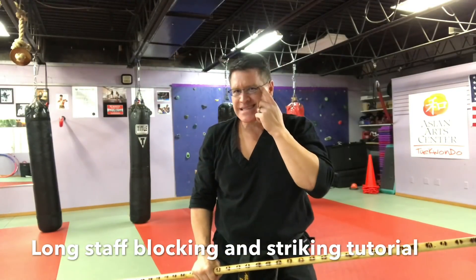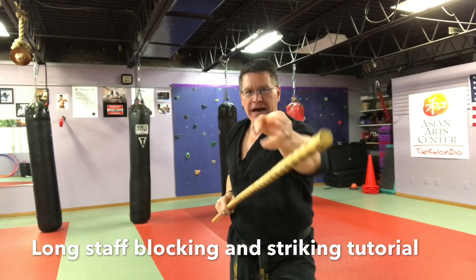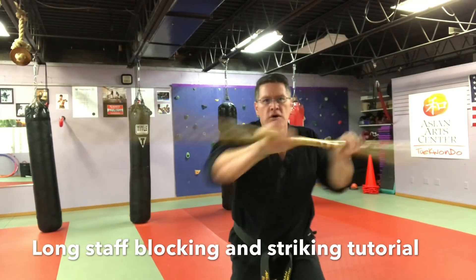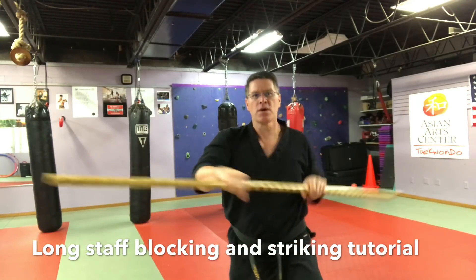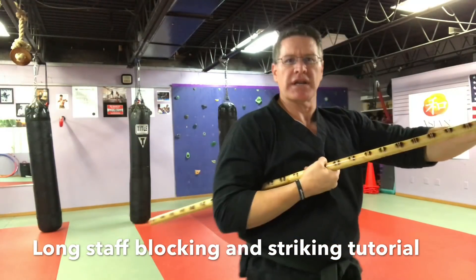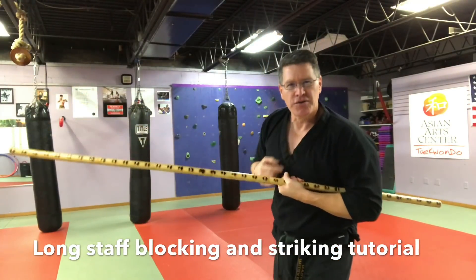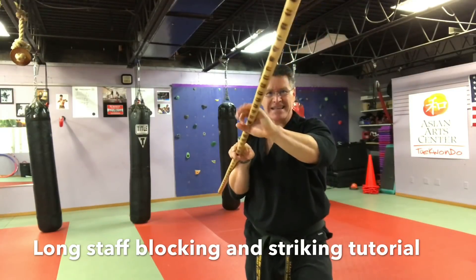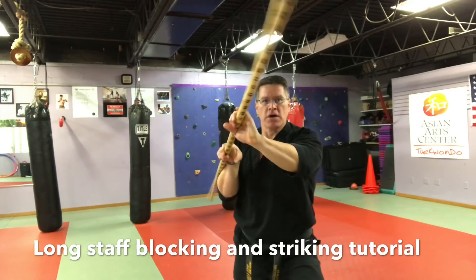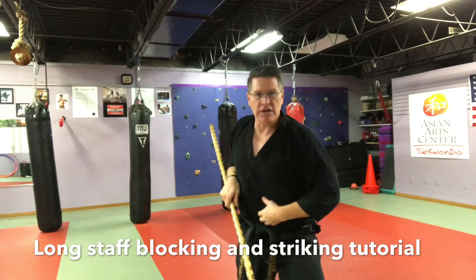Now some strikes: to the temple, to the throat, breaking the jaw. The end of your staff is what's striking — it's like a punch. The staff comes over your elbow to protect the elbow joint, the nerves, and the bone. Some styles bring it under; if that's your style, do it that way. I like to bring it over to protect that joint.